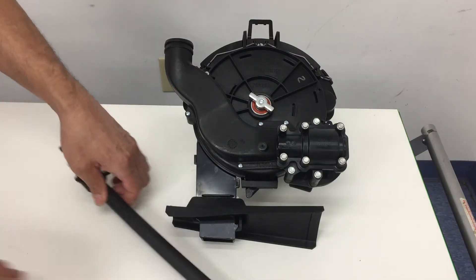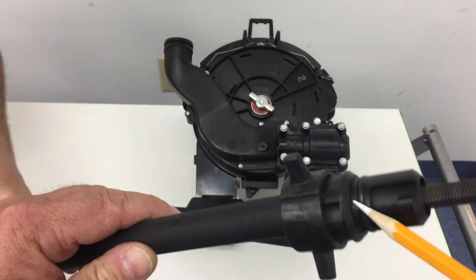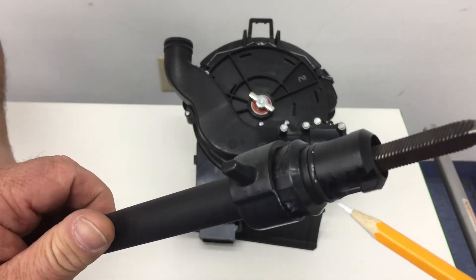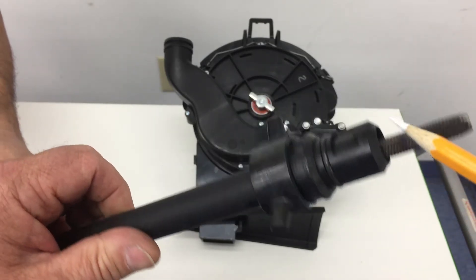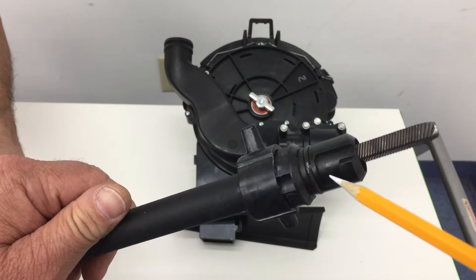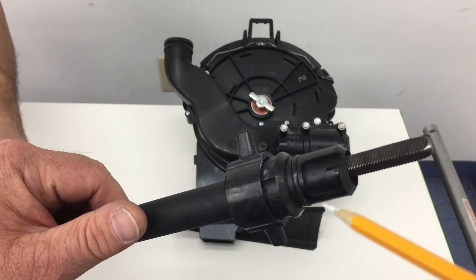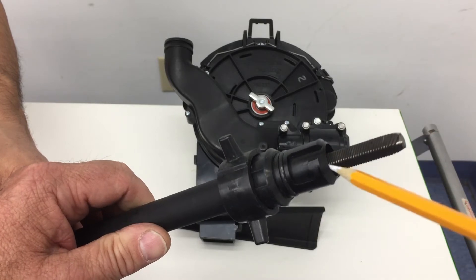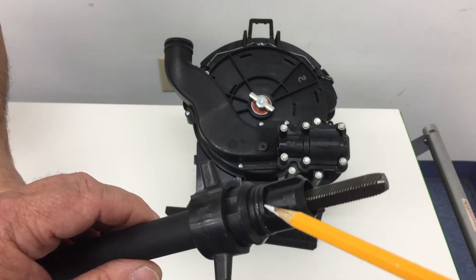Let's take a look at the flex shaft up close so we understand what we're dealing with. There's an o-ring that creates a seal when installed properly into the gearbox. There are a couple of grooves on each side of the shaft and a locking groove where the gearbox mechanism locks into the flex shaft. There are also a couple of finger tabs to aid in locking and unlocking. The shaft is completely dry — no lubrication.